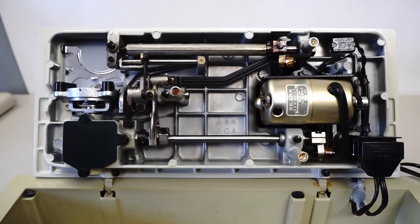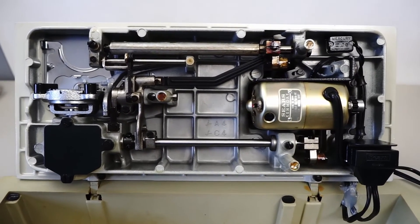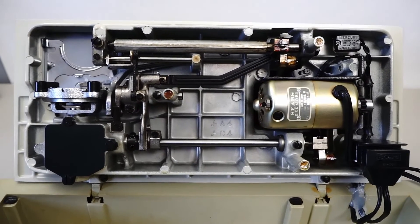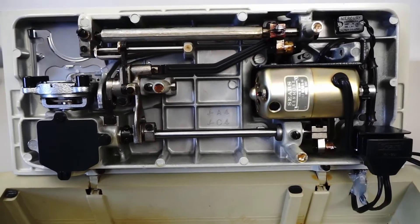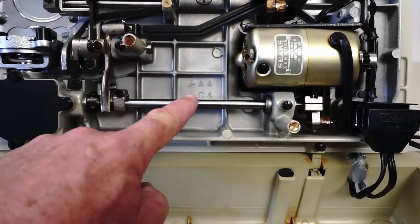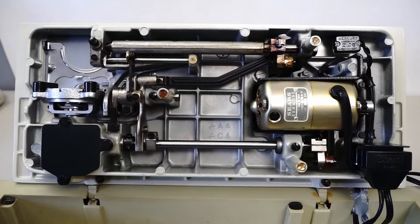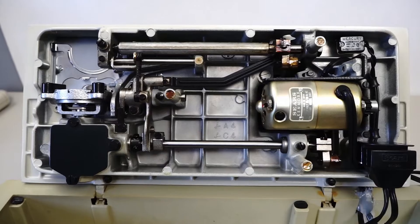Okay, time for another quick sewing machine video. I don't know if you can tell what I have here — you might be able to see the name on the motor. It's a made-in-Japan Sears Kenmore sewing machine. As you can see, it's all metal. These markings on here, the J with the A4 and the C4 — I think Janome was actually making these early 158 series sewing machines for Sears Kenmore.